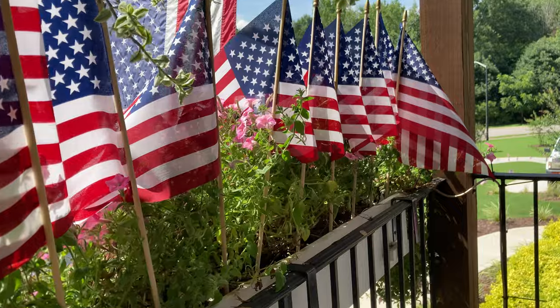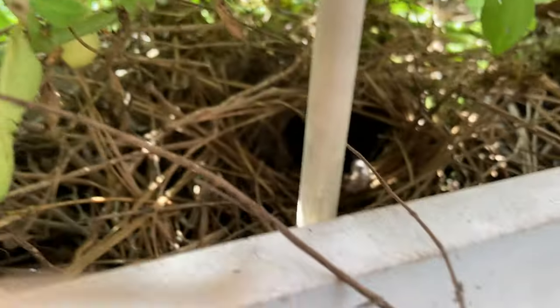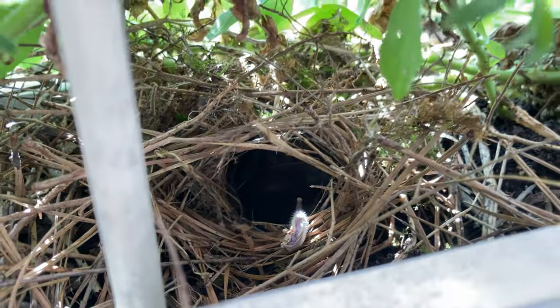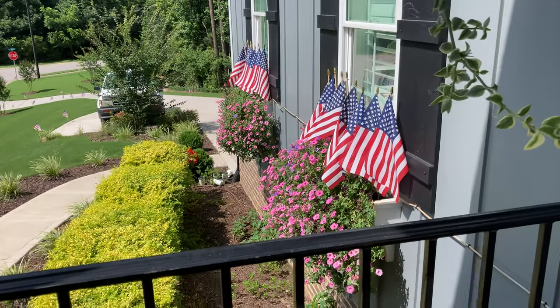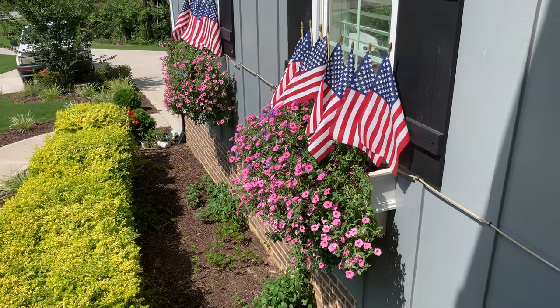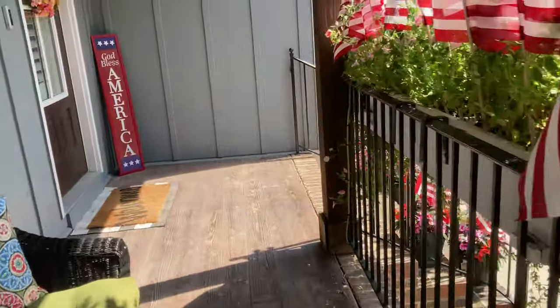You can see in here there was a bird nest — the birds have since grown up and left. At one point there was a bird nest in almost every single box. Here are the ones above the garage looking nice; we'll go down there and check those out.